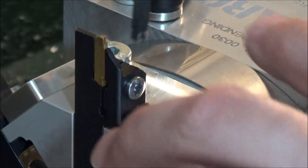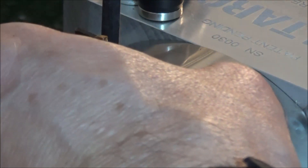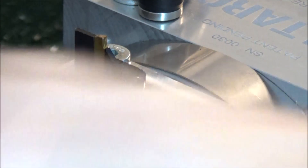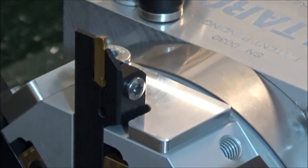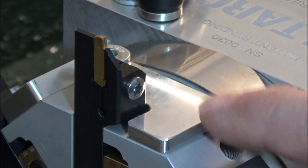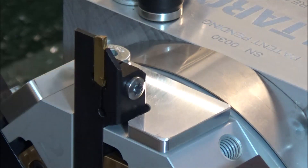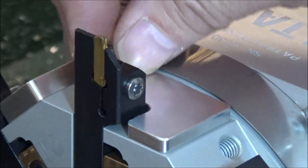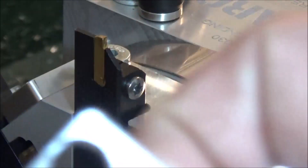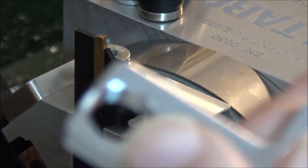Now these are low profile M8 socket head screws - you can pick them up at McMaster. You can see how that's going to work just fine. One thing I did notice is the drawing called for these to be 5mm thick, however the ones they sent were 7mm. I don't think it really matters - we just went by the drawing. Another thing I noticed in the drawing is it called for this hole to be 10mm, however this is an M8 so I went and made these 9mm.